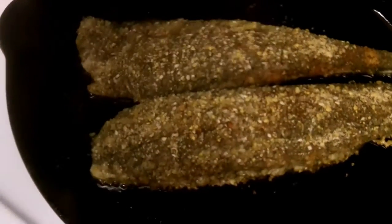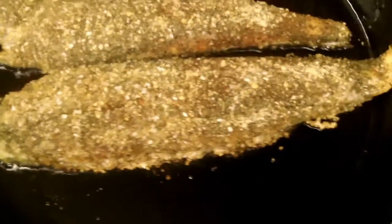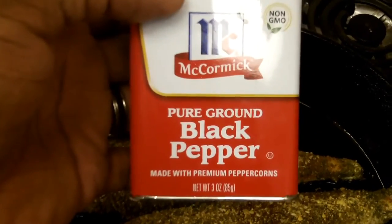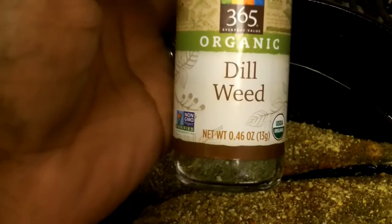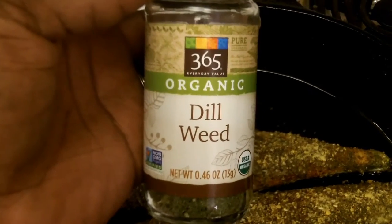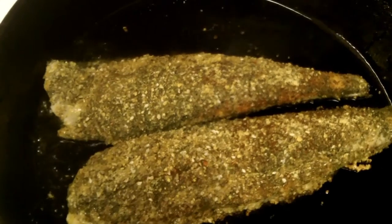We have some dill, and for a little kick we have some traditional pepper. My timer is going off — time to pop it in the oven. And last but not least, some dill — it's the 365 brand, you might recognize that from Whole Foods. So that's what's happening to the flounder. I may pop back in and let you see it when it's all plated up.